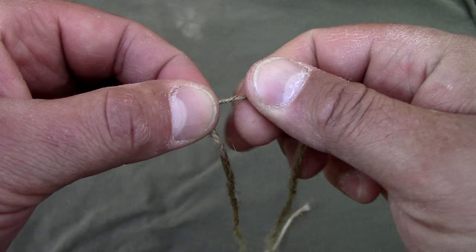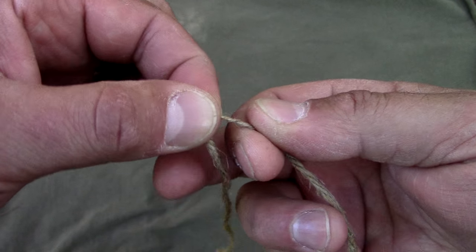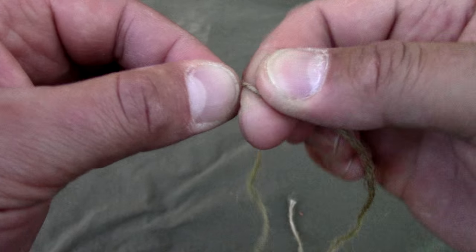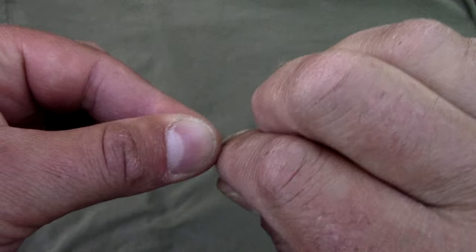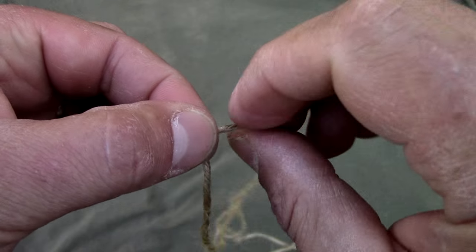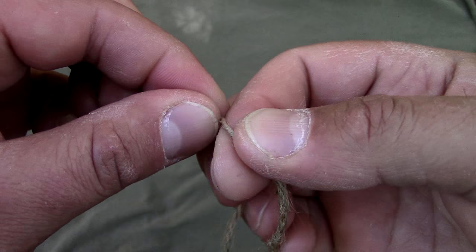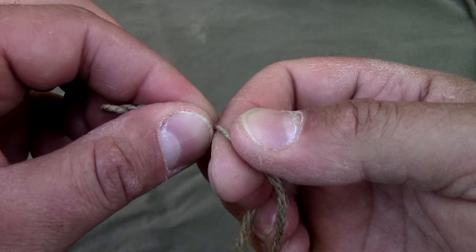Twisting away from yourself, grabbing with your middle finger and pressing against the nail of your index finger, then grabbing it towards your body. Twist away, grab, wrap — just keep repeating this process until you get your cordage completed, or carpal tunnel — one or the other.